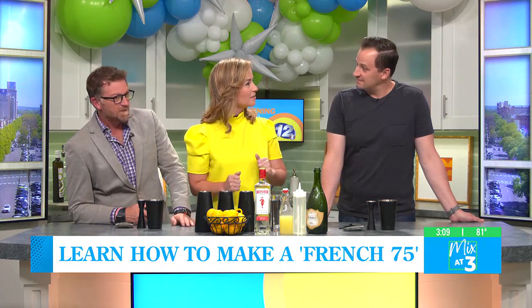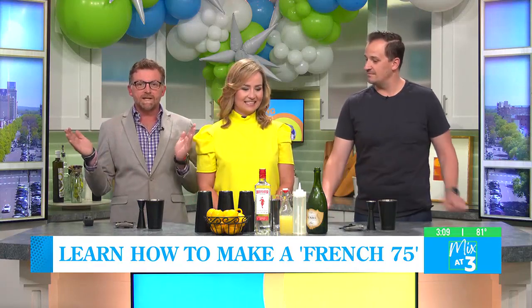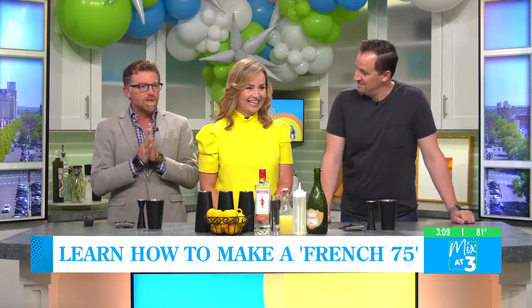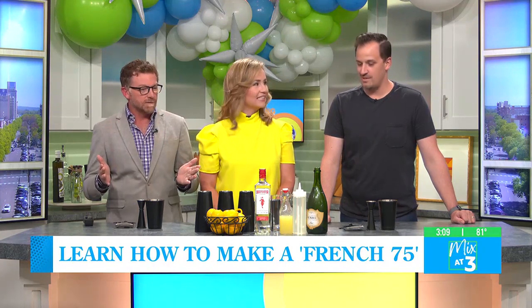Hey buddy, welcome. Thanks for having me. Yeah, we got balloons, we got bubbly, we got a party going on here right now. And you're going to teach us how to make a French 75. That's right.